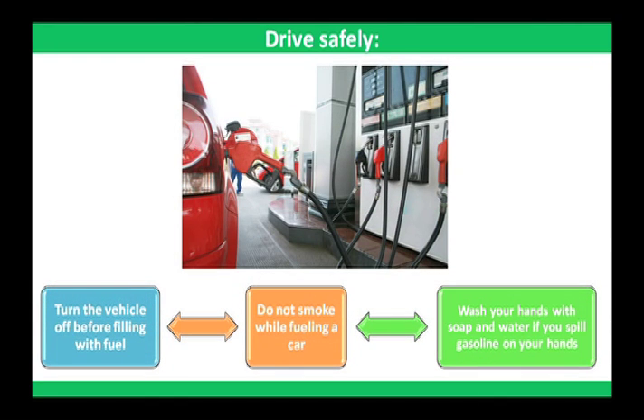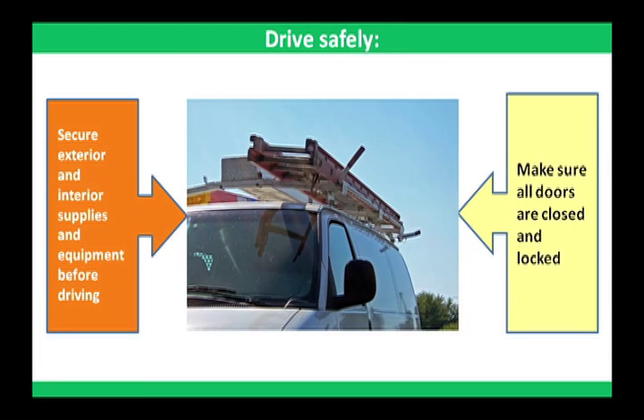Turn the vehicle off before filling with fuel. Do not smoke while fueling a car. Wash your hands with soap and water if you spill gasoline on your hands. Secure exterior and interior supplies and equipment before driving.